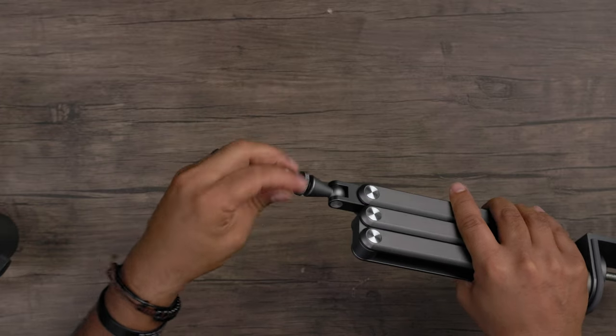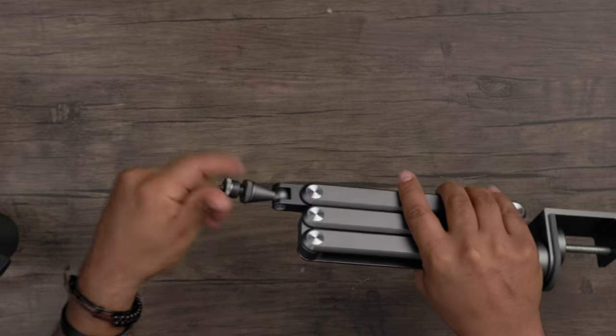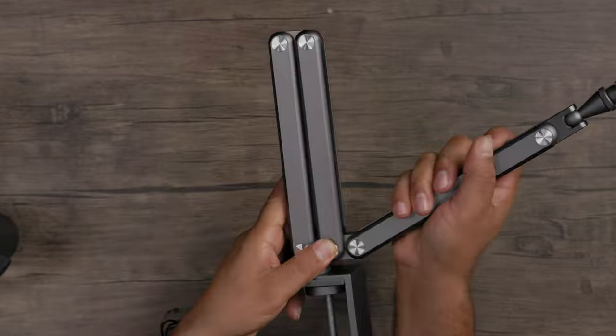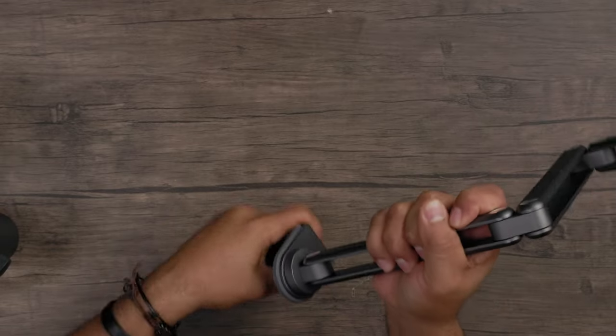Right here you've got your swivel — this is where you plug in your microphone. This part actually comes out depending on the threading that your microphone needs. You've got three points of articulation for the arm stand: one, two, three. And this turns all the way around and even turning it has some tension to it as well.